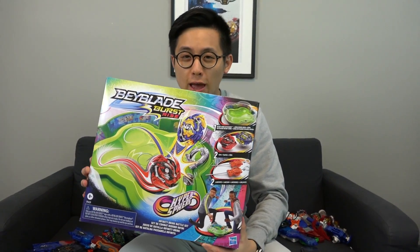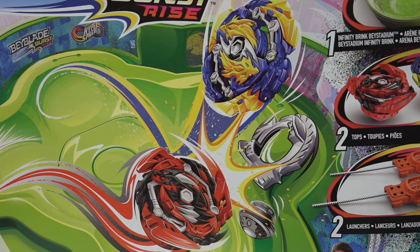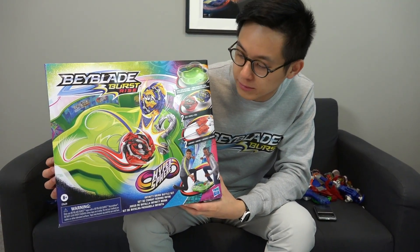What's going on guys? Welcome back to another Beyblade Geeks video. Today we have this epic Hasbro set for you guys — it's the brand new Infinity Brink Stadium set.